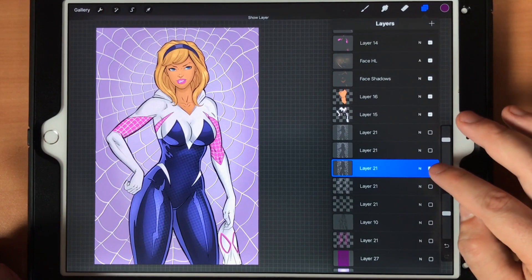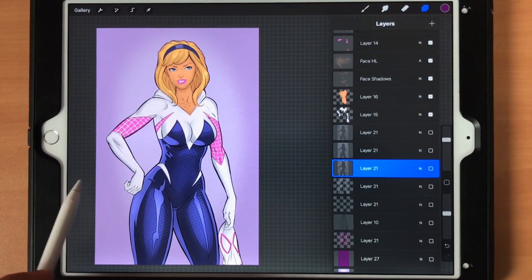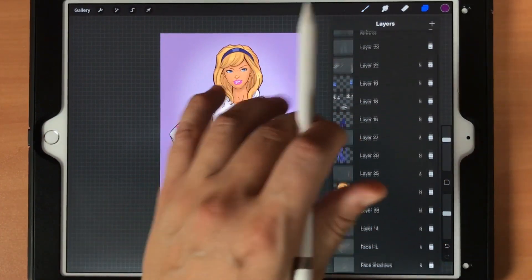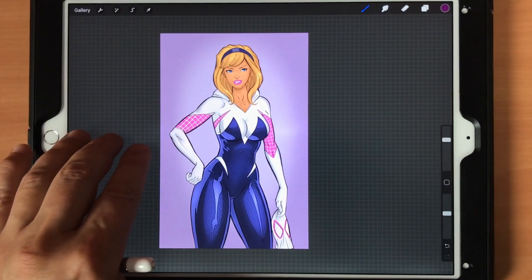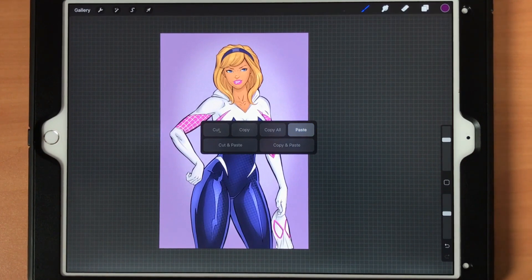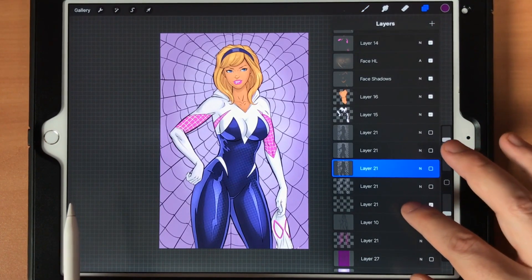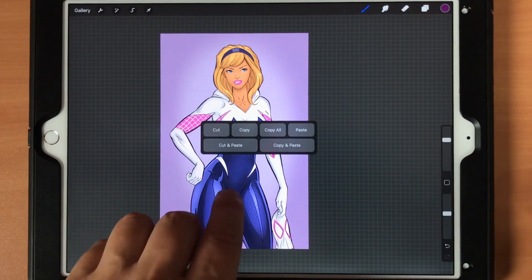It gives it a little more of a random vibe. The other thing you can do is adjust the character as well — liquify can be used on all sorts of things. If you want to adjust part of the body, make a copy. You can do a three-finger swipe and Copy All and Paste, which will grab everything on the canvas. I've got a maximum set of layers here so let me get rid of one.